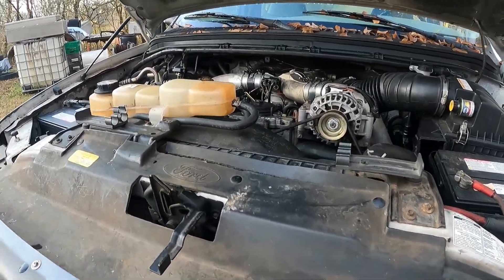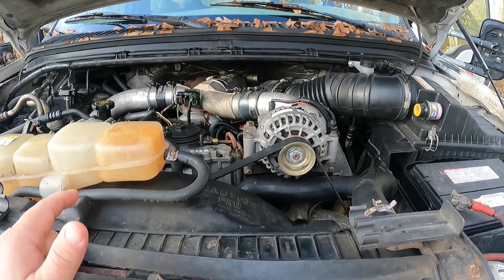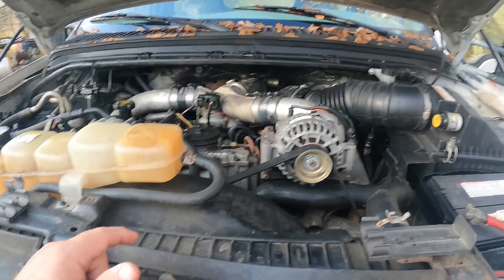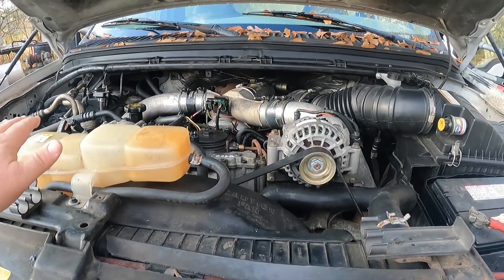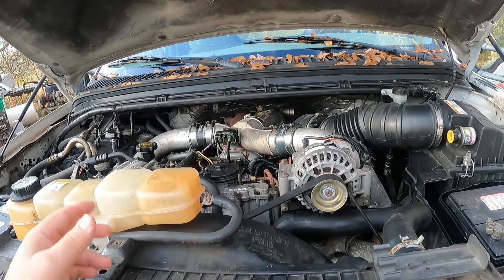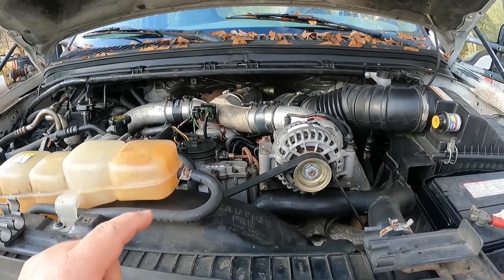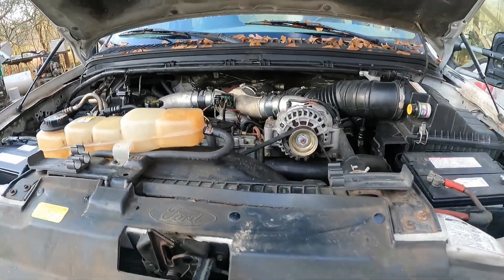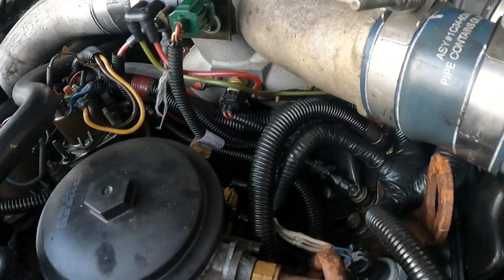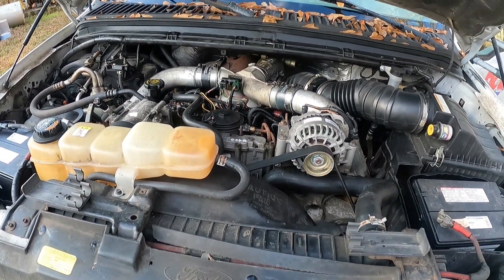Hey guys, this is something I thought y'all might find interesting. Still dealing with the voice - hope that doesn't tick y'all off too much. This is my 99 F450 rented mule project truck, which we did the injector cups on recently. While doing the coolant flushes with no thermostat, I didn't have any trouble, but a couple other pigtails were really poorly swapped out.